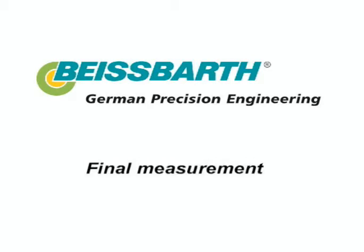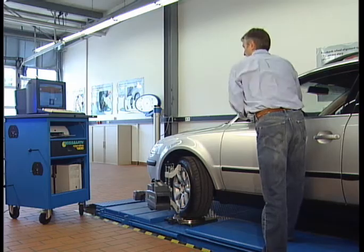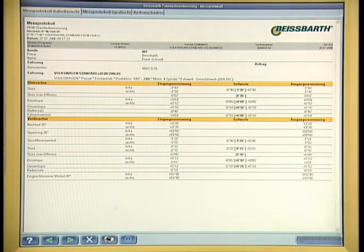Final measurement. In order to document the modifications made, a final measurement will be carried out again with the help of the turning routine. The measuring protocol will record both the initial situation and the settings made by the workshop.